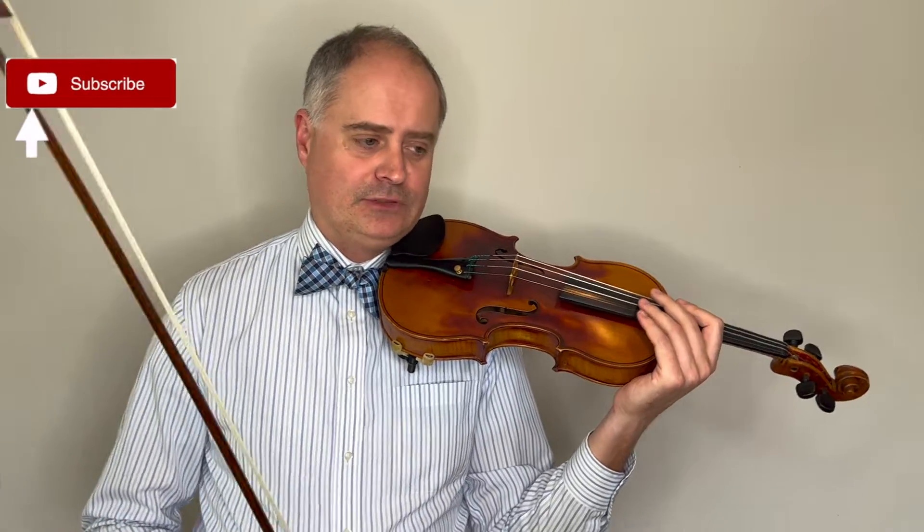Also, as you're dealing with the sixteenth notes, remember that switching into the eighth notes must be as elegant and graceful as possible. That also presents a little bit of a challenge.